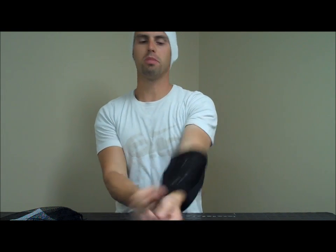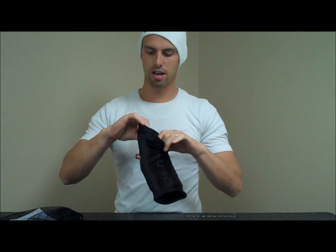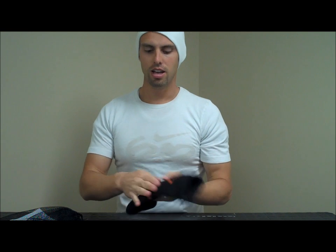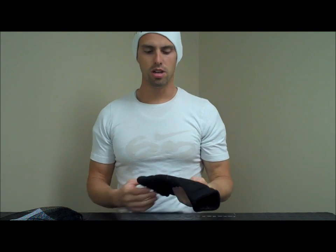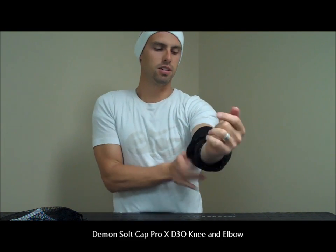We've got the D3O in the elbows here. One of the things that's different about our D3O pads is that we actually run a 5mm foam pad right underneath the D3O. So your elbow or your knee actually sits on the foam pad and you've got the D3O on the outside to take care of the impact. It's ultra comfortable, still very lightweight, and still very low profile as you can see.